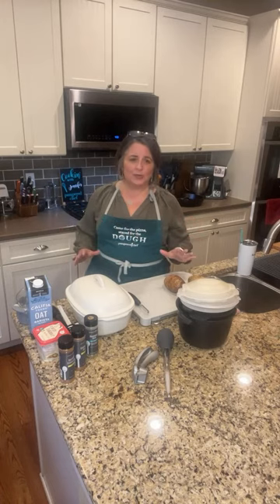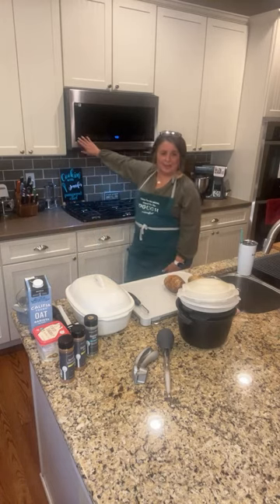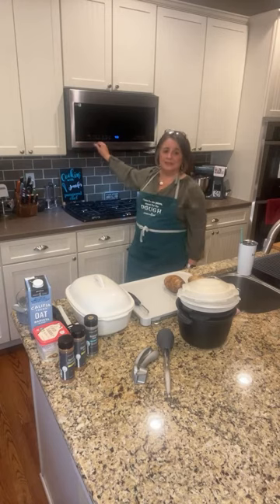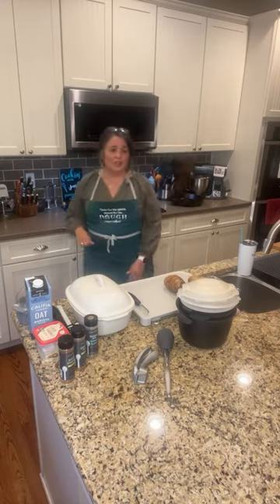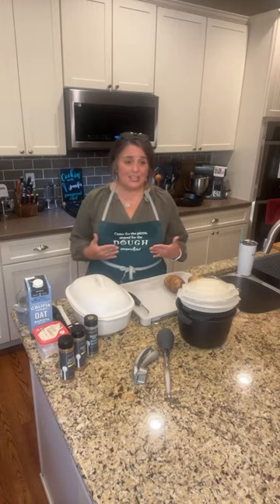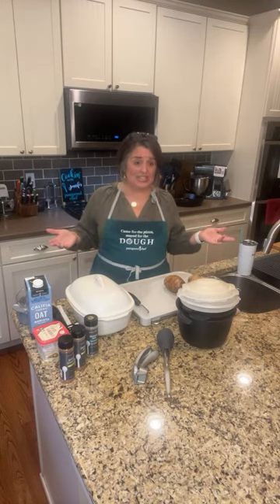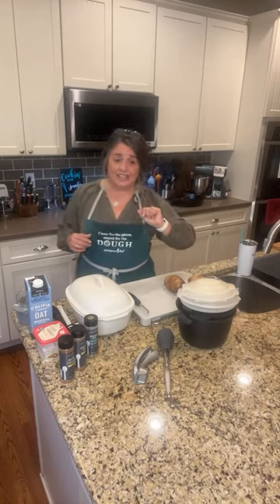We're going to make a really simple recipe. How many of you guys have one of these? This is a microwave — maybe it's on the counter, maybe it's in the pantry, mine happens to be right above the stove. A microwave is a great way to save time at the holidays. Some things I make in my microwave: green bean casserole. I heat it up in my microwave and then finish it in the oven — that saves space.